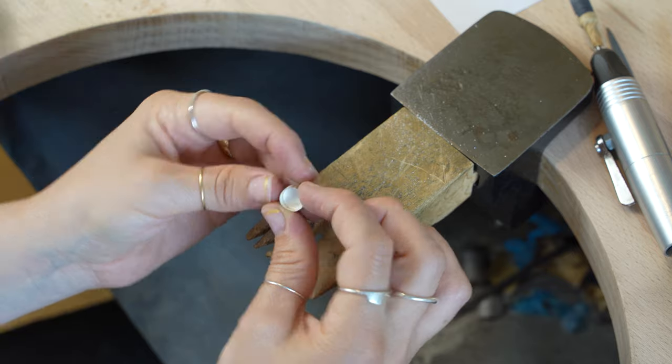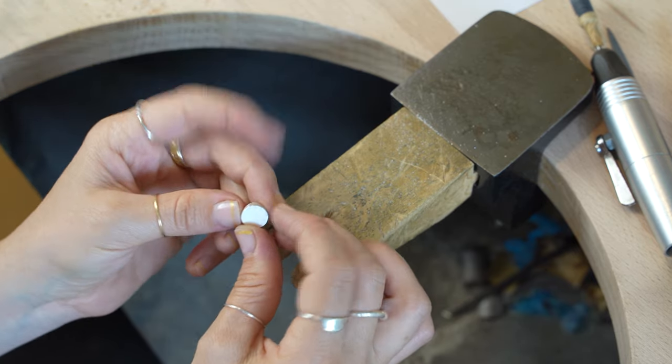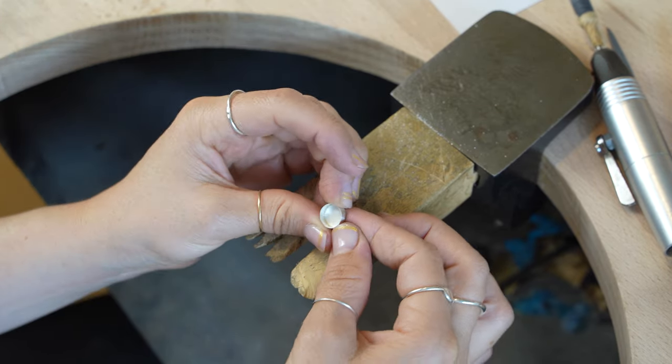That looks great — the little cup is ready to have the next stages done. Don't be tempted to put the stone in now because you won't be able to get it out. Only put it in when you're ready to set it. Next week we'll finish it up, turning the little bit of scrap from the outside into a beautiful decoration. I really hope you enjoyed that, and if you feel drawn to subscribe, like, or comment, go ahead — it really helps the channel grow. See you next week for part two!